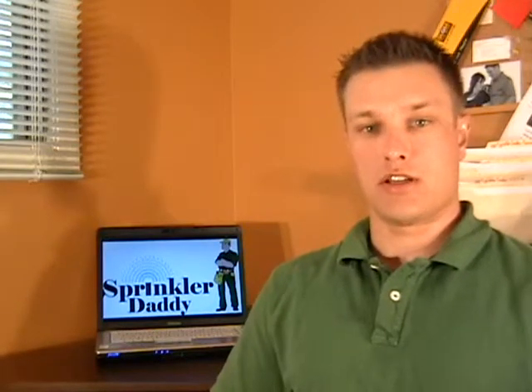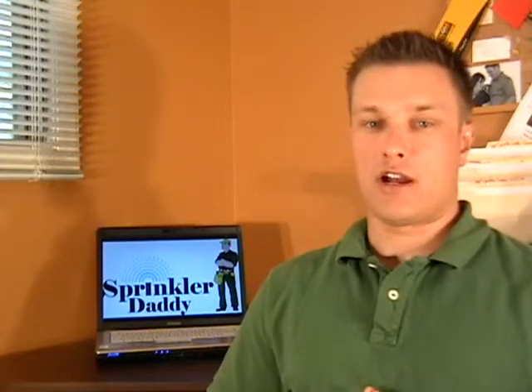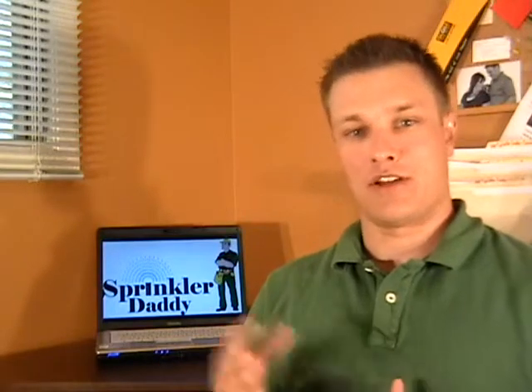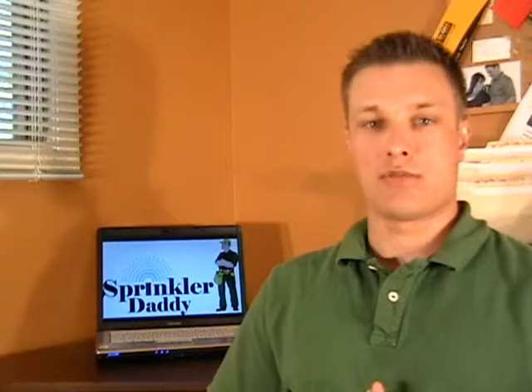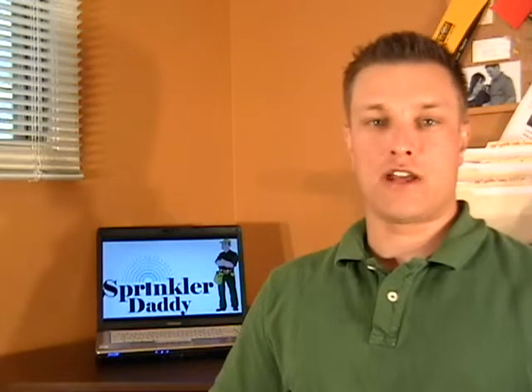So if you're interested in still getting your project off the ground — I know it's still summer but fall is going to creep up on us before we know it — if you're interested in getting your sprinkler system in the ground before the snow flies, just fill out the form at sprinklerdaddy.ca.